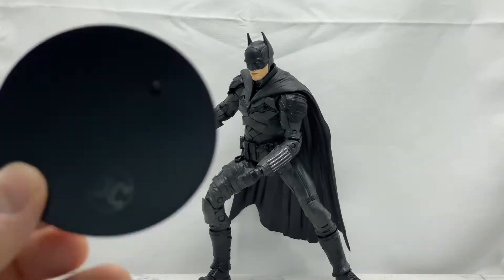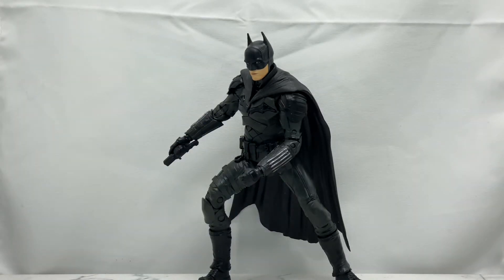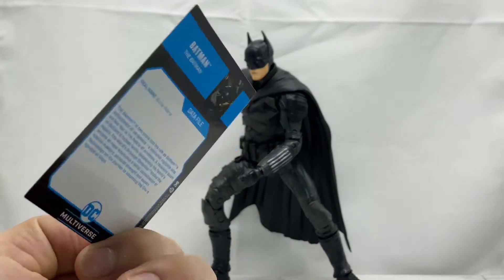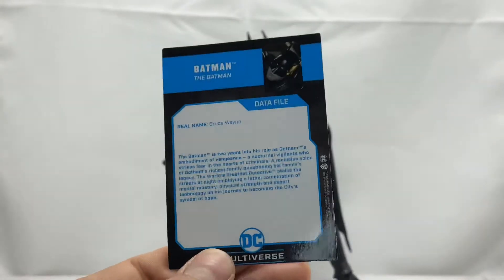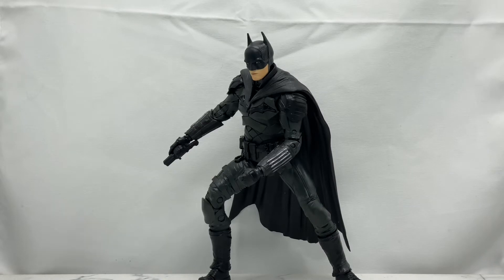He is a DC Multiverse figure by McFarlane Toys, so he comes with the DC Multiverse stand with the little DC logo stamped on it, and he also comes with a trading card. Flip it over on the back and you get a little bio — you can pause the video if you want to read that.